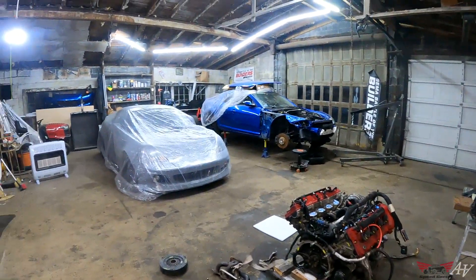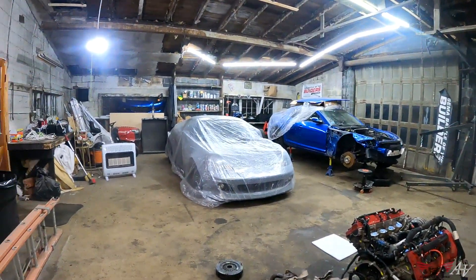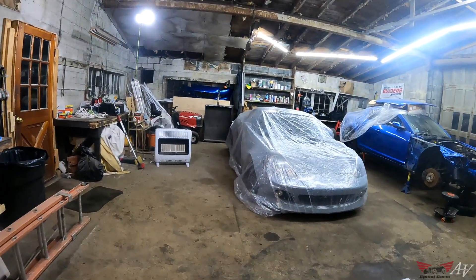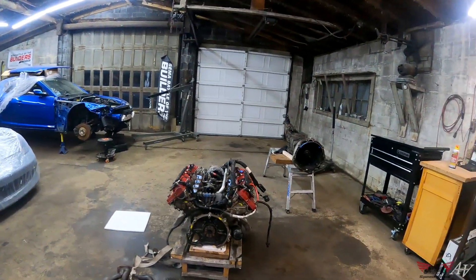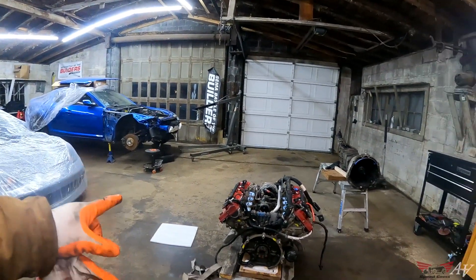We'll have to do some brainstorming to figure out a solution there. While the guys are here, we're going to try scanning a couple more things — a body scan of the MR2 for the fender flares, maybe make a little model kit out of that, and also the Ford Raptor. Engine mounts here and there — productive day, and more tomorrow.